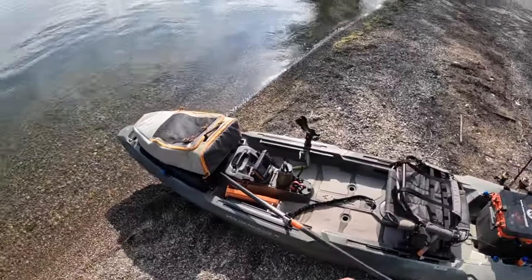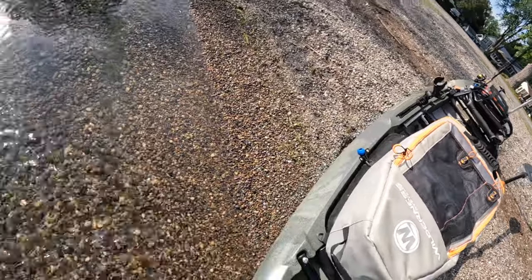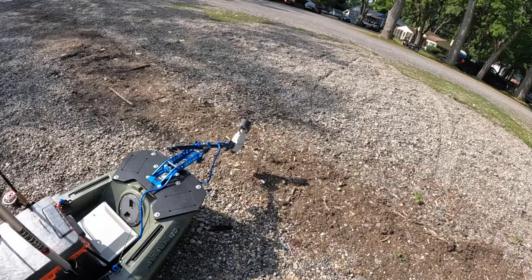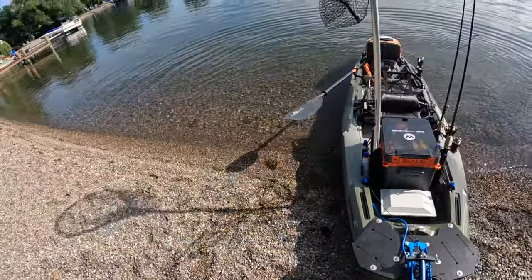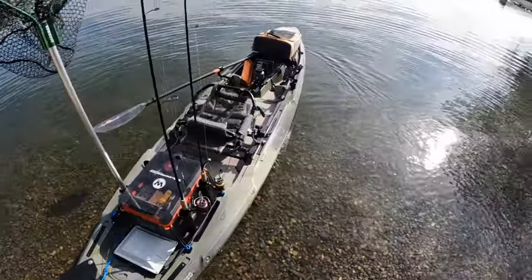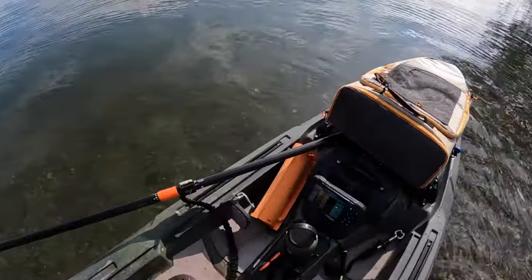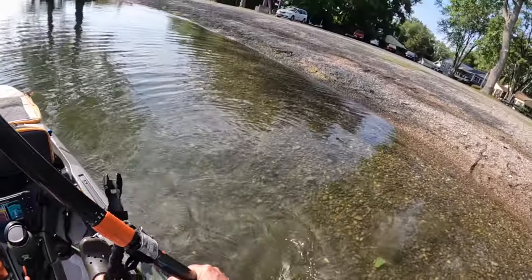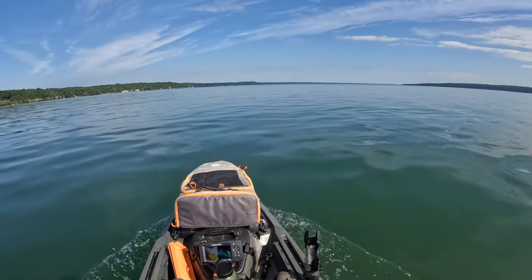Got the kayak all ready to go with all my gear. I don't have a ton of time to fish — a couple hours really. My daughter has a play her camp is putting on, so I've got to leave around noon to go see it. But let's try and get a couple lakers. Let's try and jig up a few — I want to put one or two in the cooler to bring home.